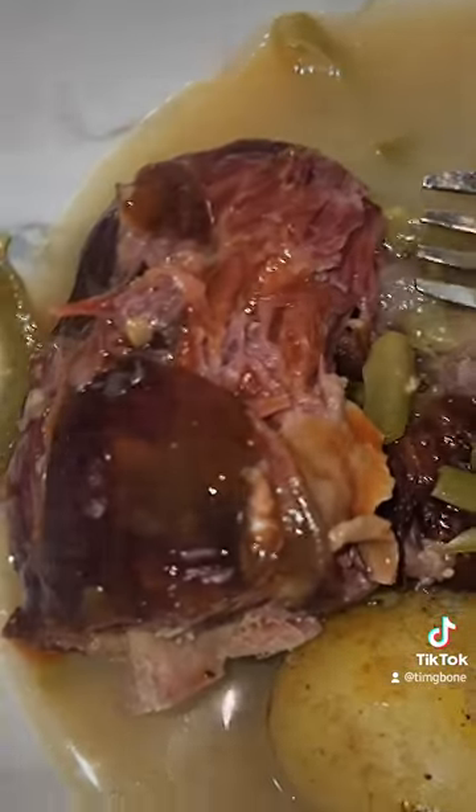Let's clear some sinuses up — let me go in for a taste. See how soft them potatoes are. You see them spices?